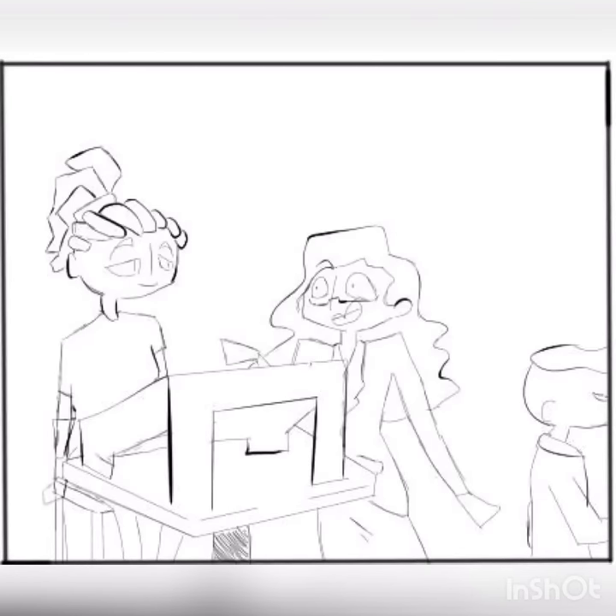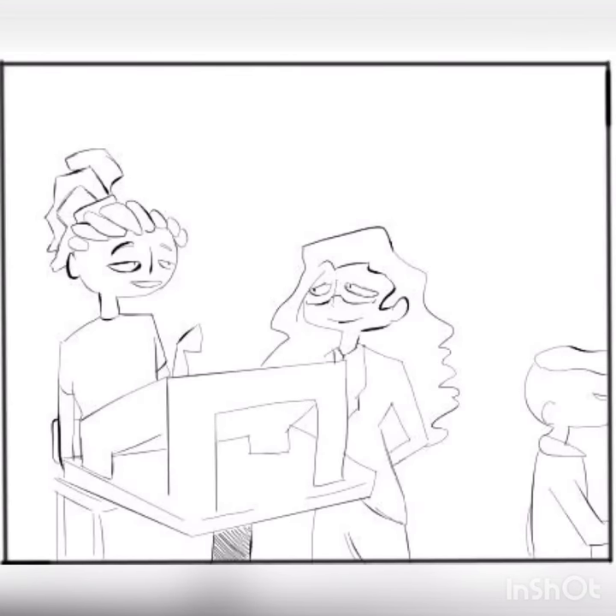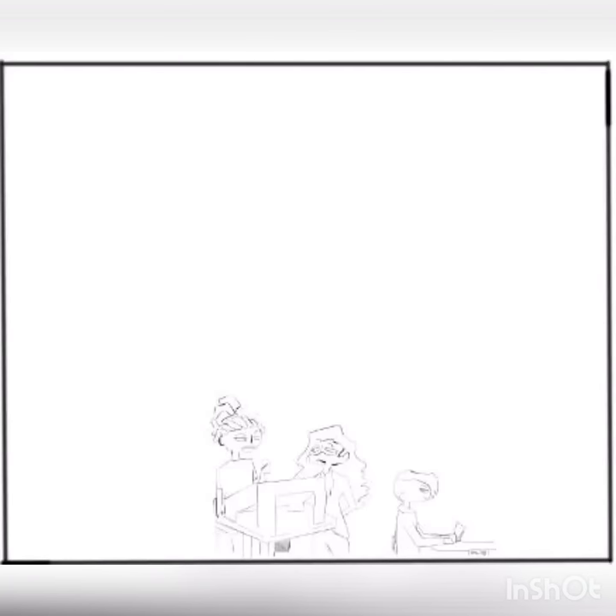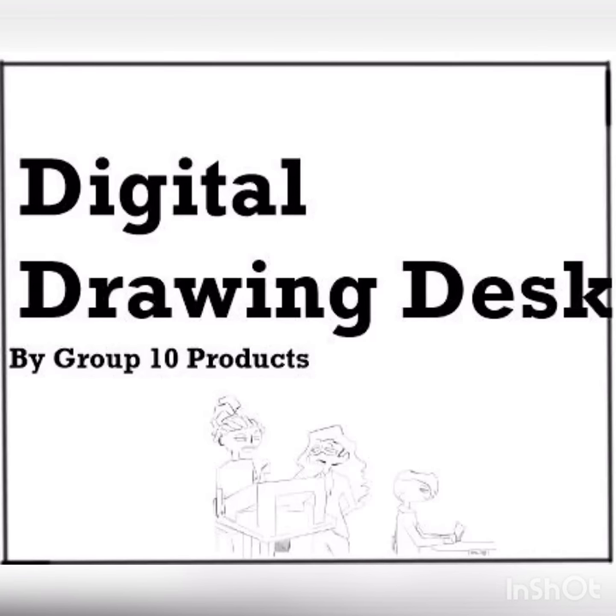Where can I find it? You can find it on Amazon, your local art store, and eBay. Wow, that's good. Can I use this one? No, this is a demo. I'll let you try it out for a while. Thank you.